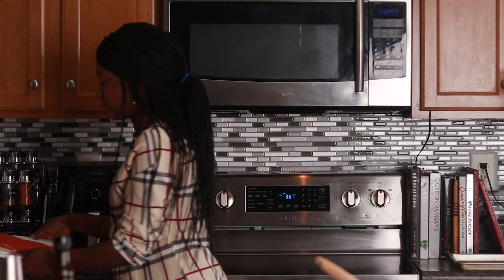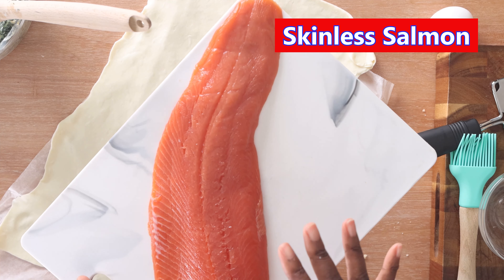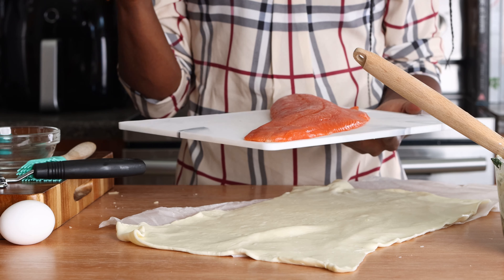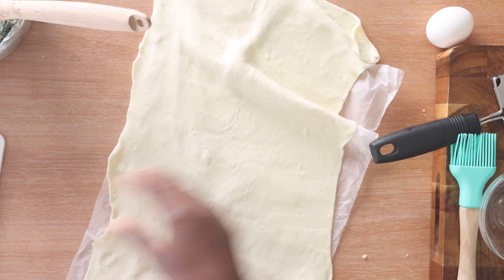I've got my mixture ready and I'm going to grab my salmon — this is about a pound of wild-caught salmon from the grocery store. We want to make sure our salmon is skinless because you don't really want to eat the skin when it's wrapped up in a puff pastry. I asked my grocery store person to do this and they did it much quicker than I could — you can always ask them to make it skinless. I'm going to season that salmon with just a little bit of salt and pepper.